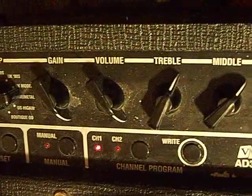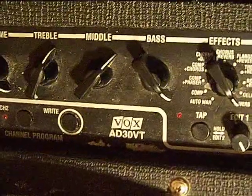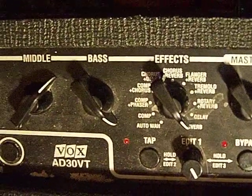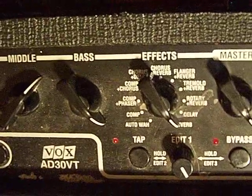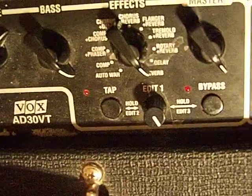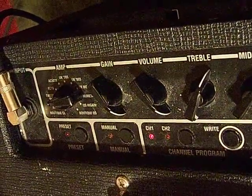And then it goes as follows with the adjustments, with the tone. Only whenever you get to the effects, I have it set to compression, because I just love compression. And the edit is all the way, which is what it is now. That's just about it for the distortion I have.